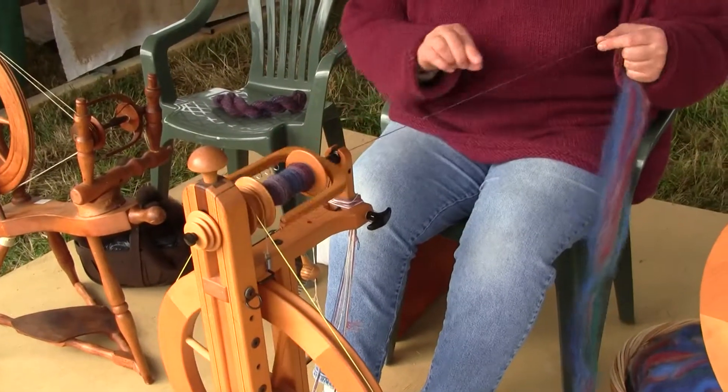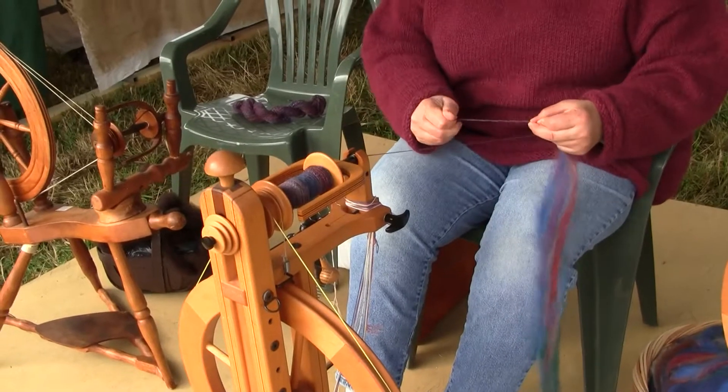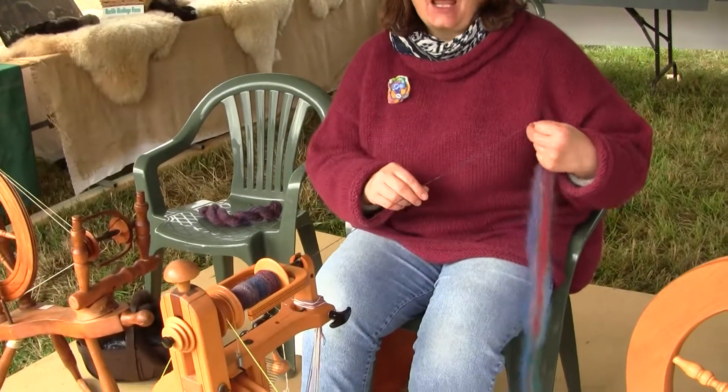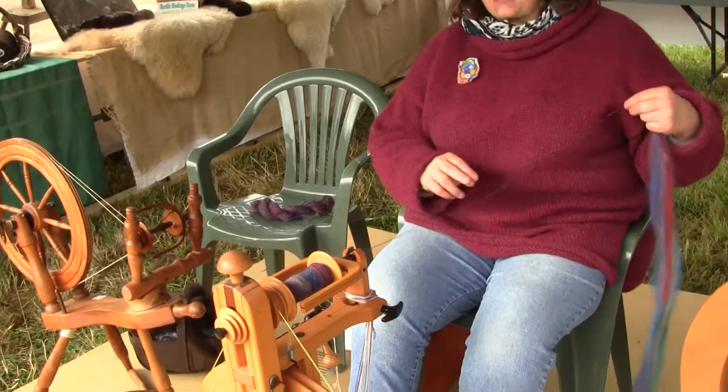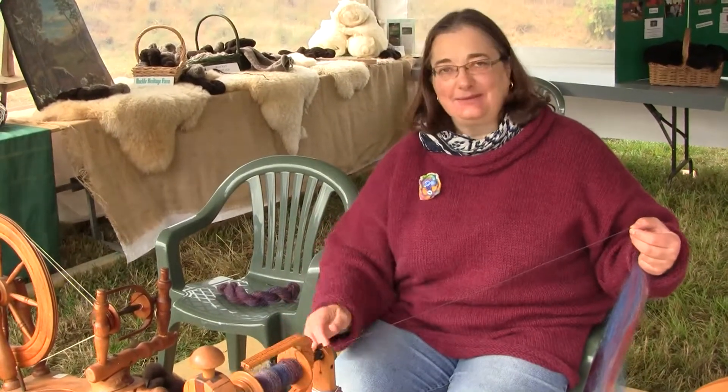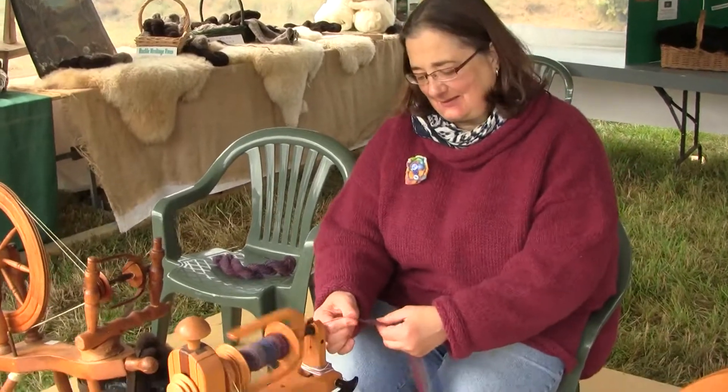So right now I'm doing one of the singles, and it'll be folded back on itself. These bobbins come off, and I have one already done at home. So then I can put the two of them together onto a third bobbin for spinning.